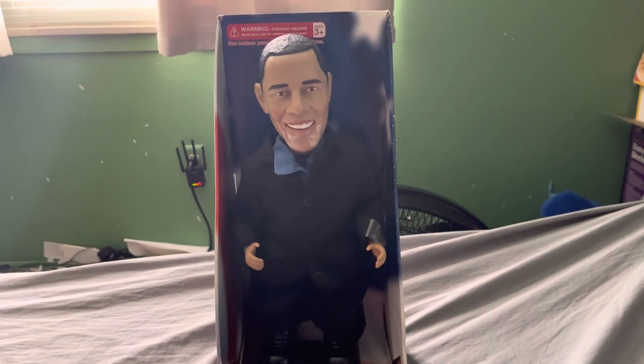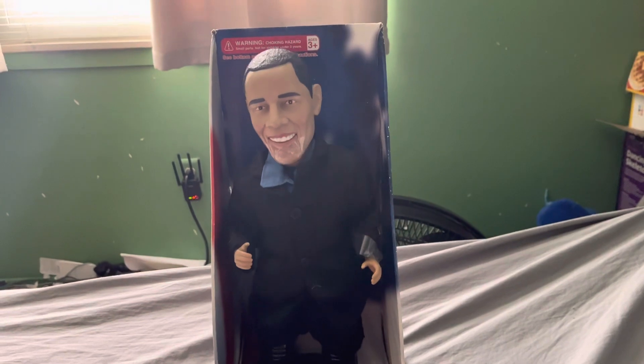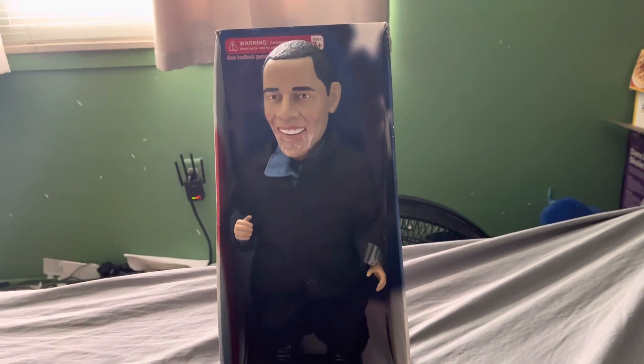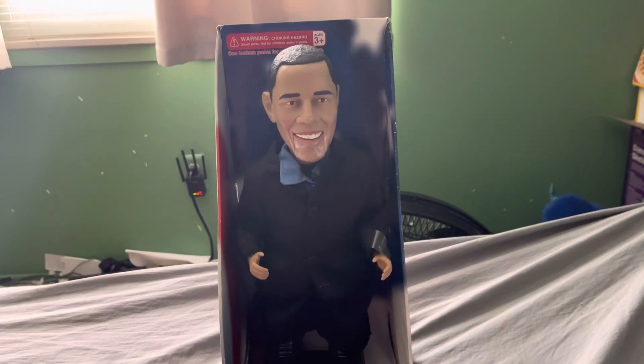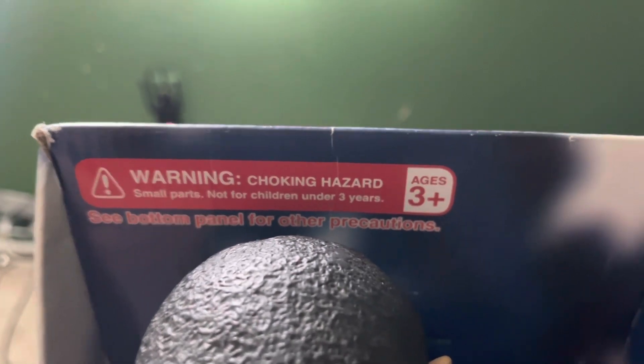And he's not brand new, just to let you know. That's basically it for today's video. If you want to see this sticker right here. Anyway, I love you all. Goodbye.